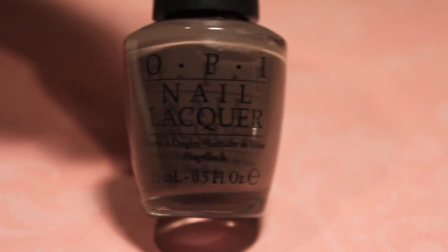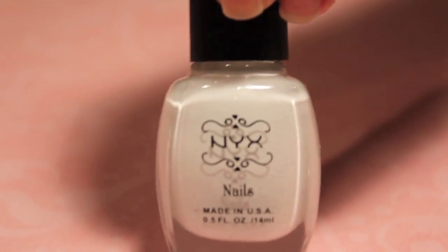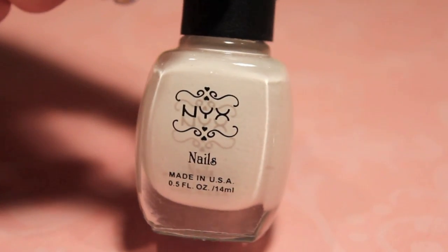To start off these cupcake nails, you're going to need a brown. This is You Don't Know Jacques by OPI. Then you're going to need a white. This one's by NYX.